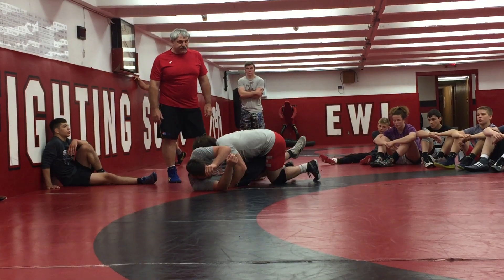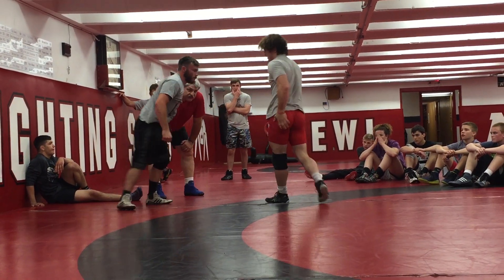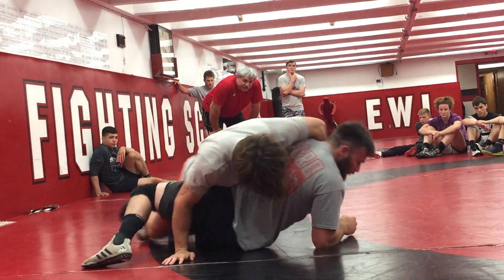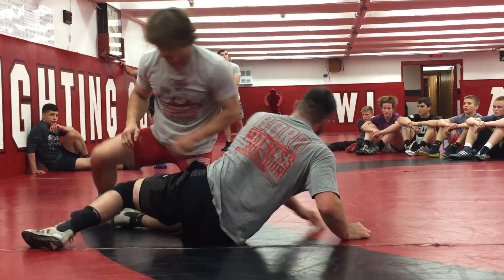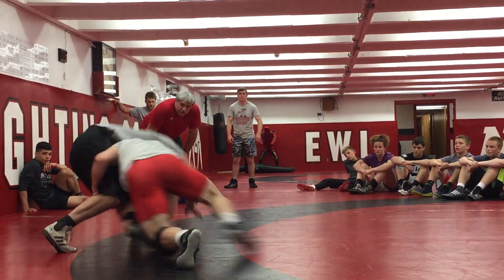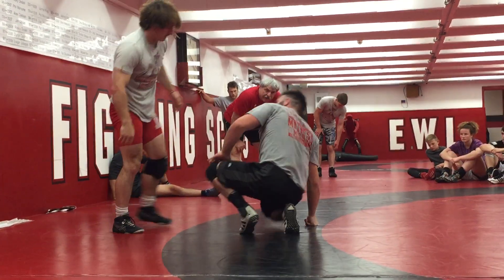Right away — break him flat, break him flat. Curl him if you can. A couple different takedowns. Break him flat right away. Don't let him get the power position. A couple more, a couple more.